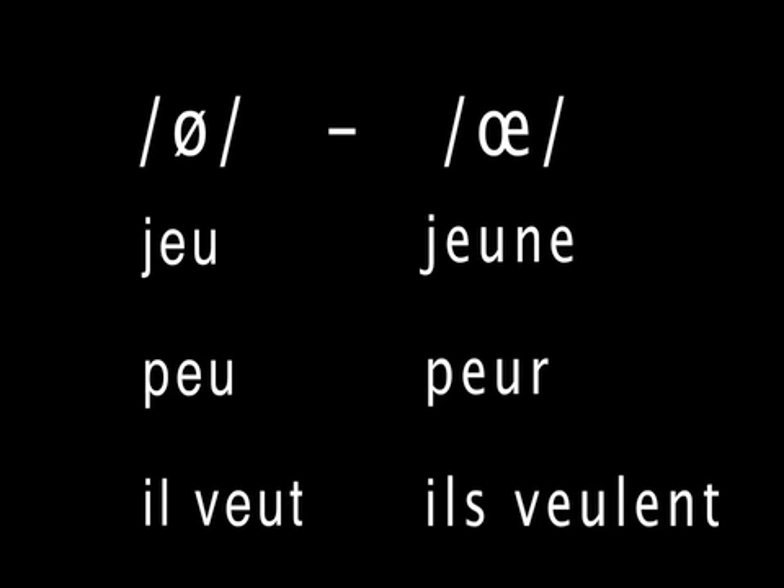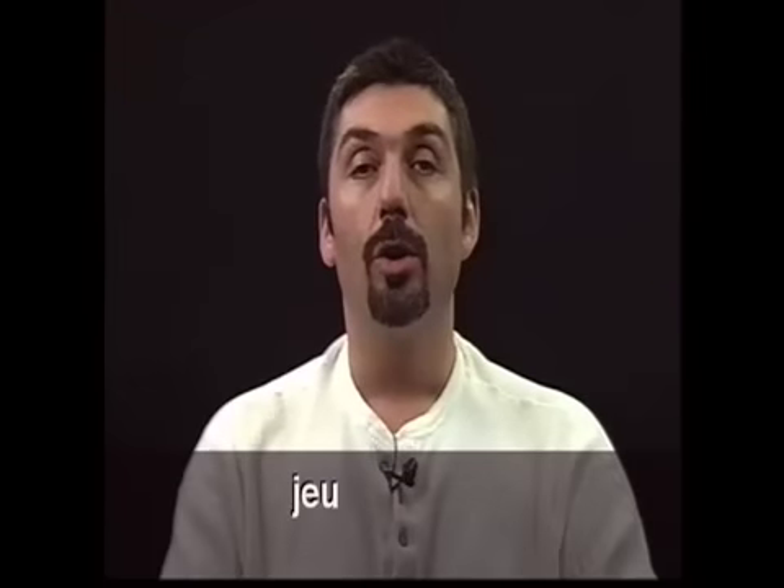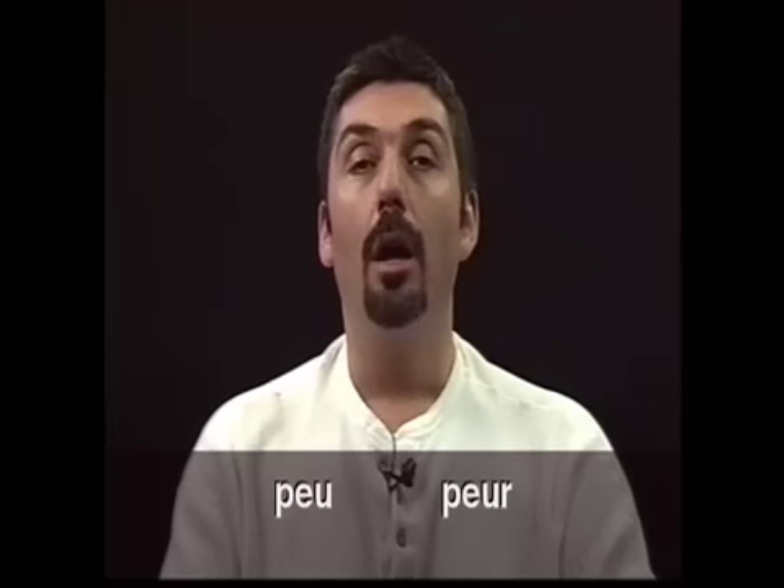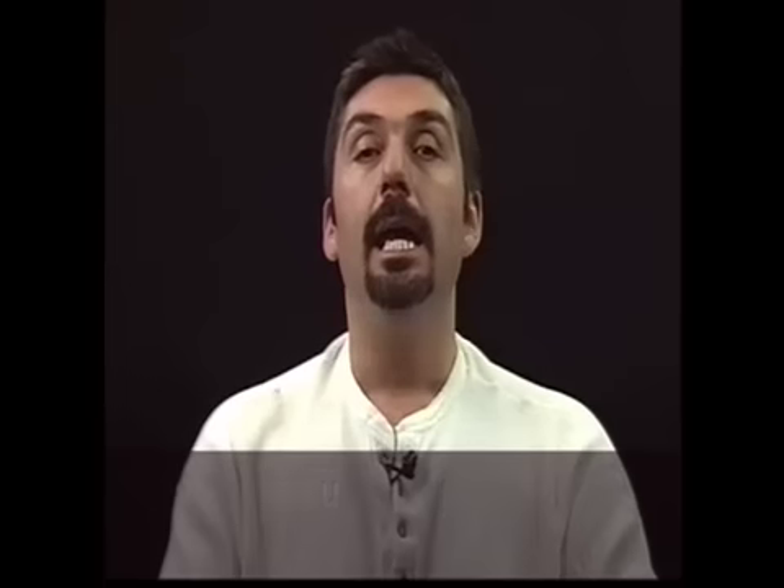Now listen and practice yourselves, exaggerating e with the mouth closed for the words on the left and e with the mouth more open for the words on the right. Je — Jeanne — Jeune — Peur — Peure — Il veut.